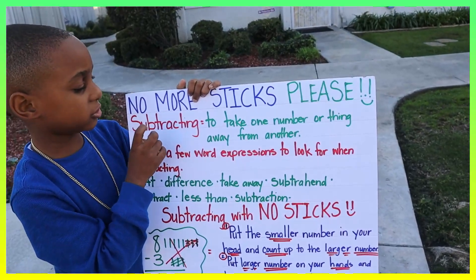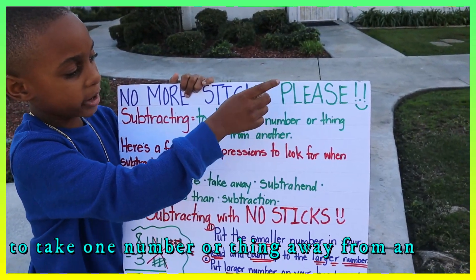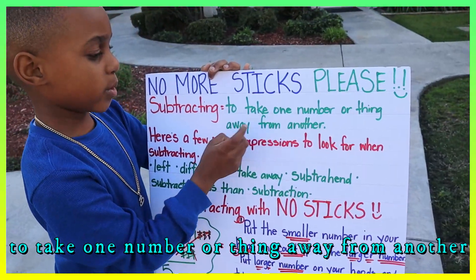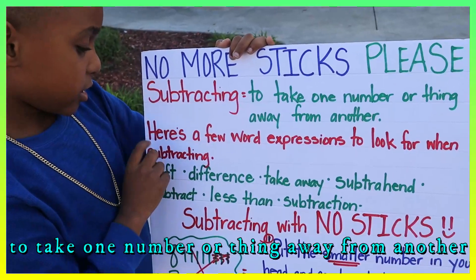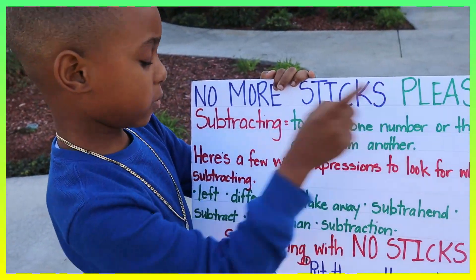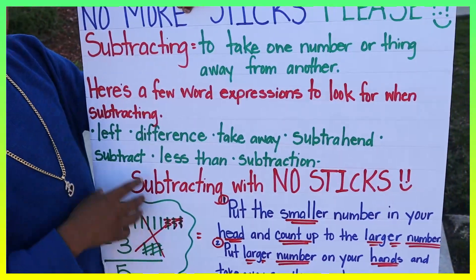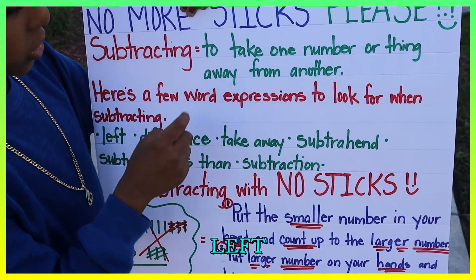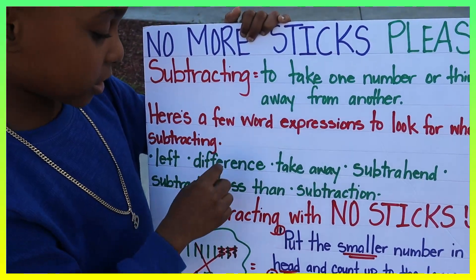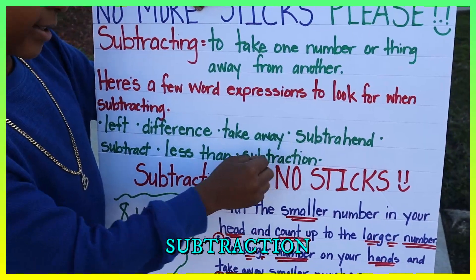This is subtracting. Subtracting is to take one number or thing away from another. Here's a few word expressions to look for when subtracting: left, difference, take away, subtract, less than.